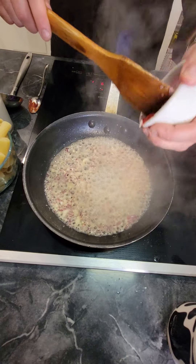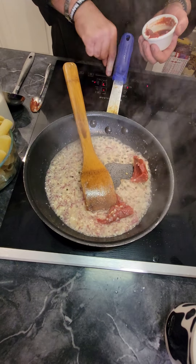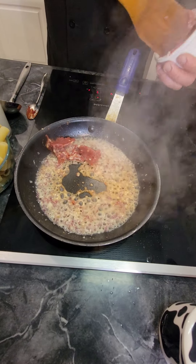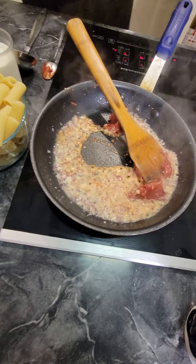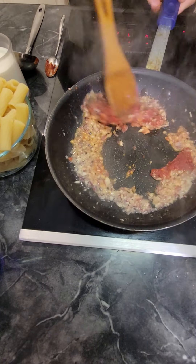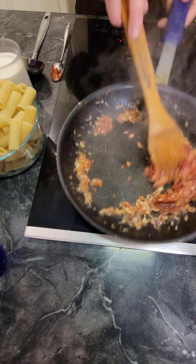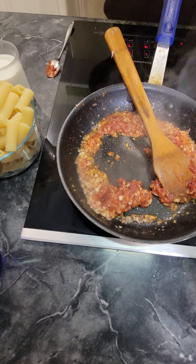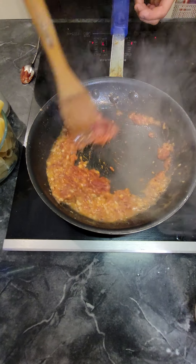We're going to add tomato paste. Then we're going to add a little bit of pasta water right now, just to kind of loosen up the tomato paste a little bit.